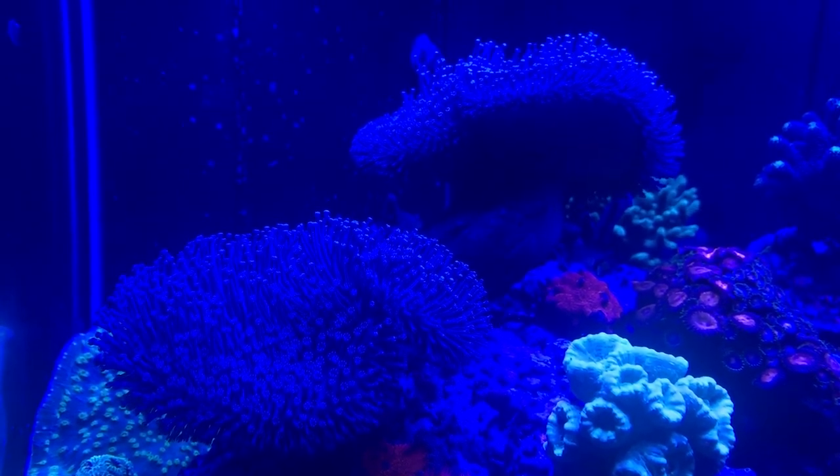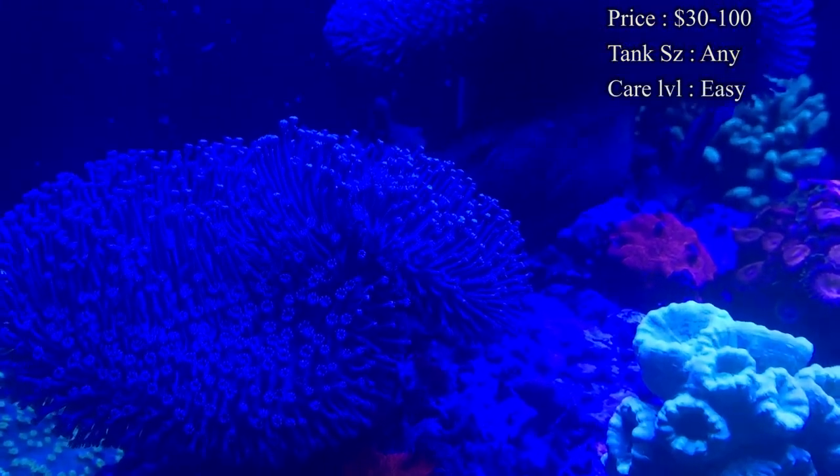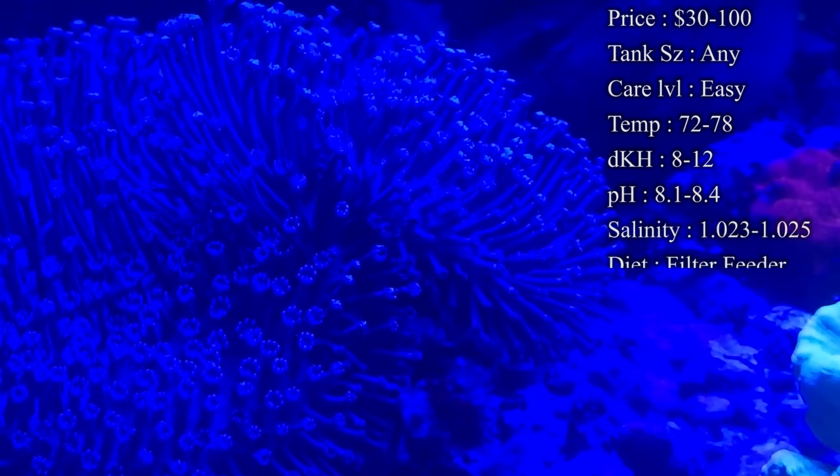Prices on them: you'll normally spend about $30 for a decent size one, and then if you're wanting to get some of the cooler colors like the neon greens, you normally spend about $70 to $100 for them.